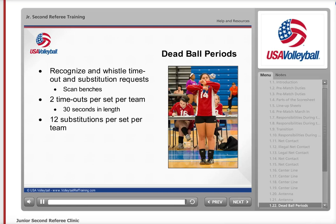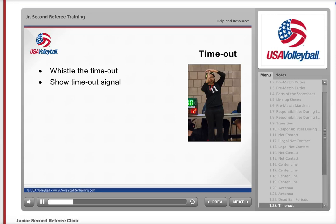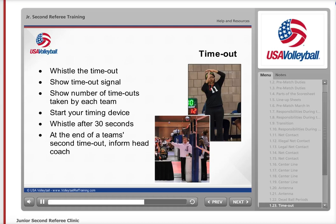When a coach or captain requests a timeout, first blow your whistle. Then show the timeout signal and indicate to the first referee which team requested the timeout by pointing with an open hand to that team's bench. Then let the first referee know how many timeouts each team has taken and start your watch to time the 30 seconds. At the end of the 30 seconds, whistle the teams back onto the court. When a team has taken their second timeout, let the coach know that he or she has used both timeouts, then signal the first referee with that same information before showing the ready signal.